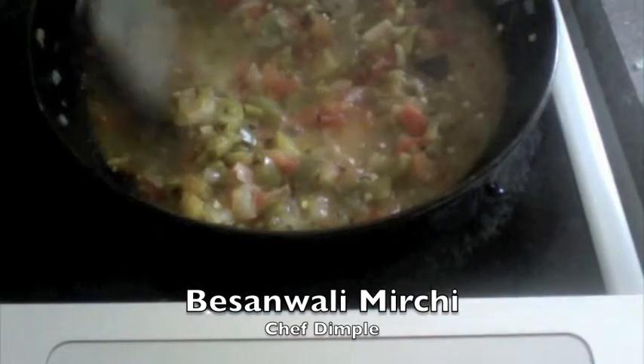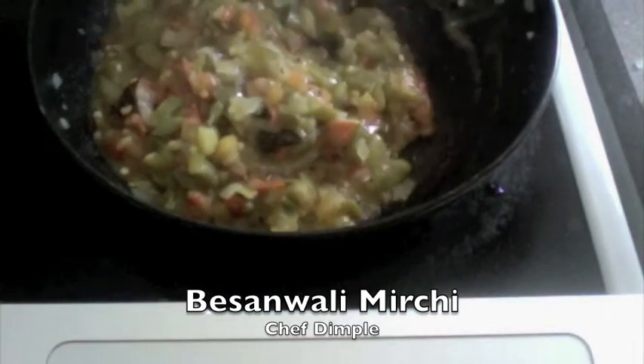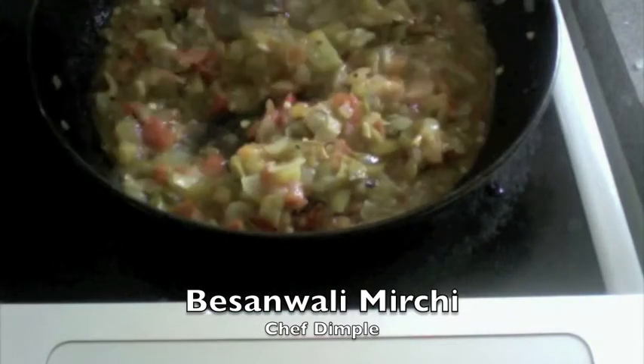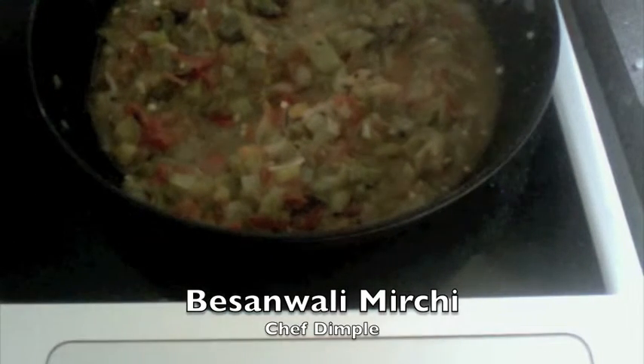I have opened this up and it has begun boiling. Our tomatoes have got nicely squashed and released all the moisture — we can see a little amount of water, which is the moisture released by our green pepper and the tomatoes.